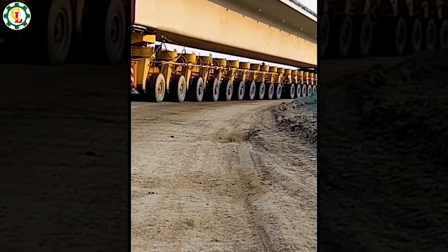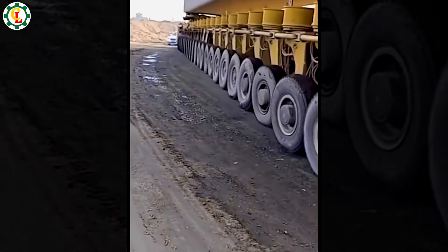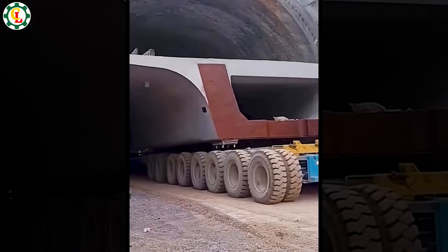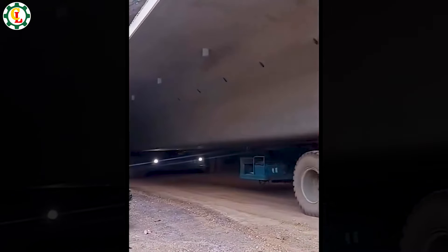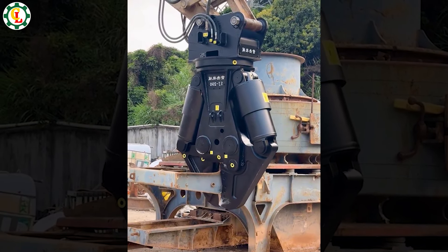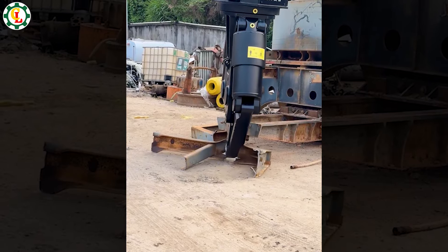This partial highway lane closure vehicle is a lifesaver for maintaining roads. This large cutting machine makes recycling products much easier than ever, as if it can cut through any large object.